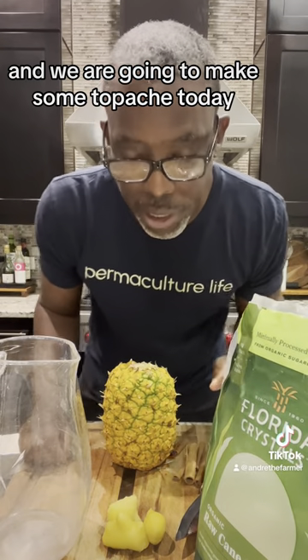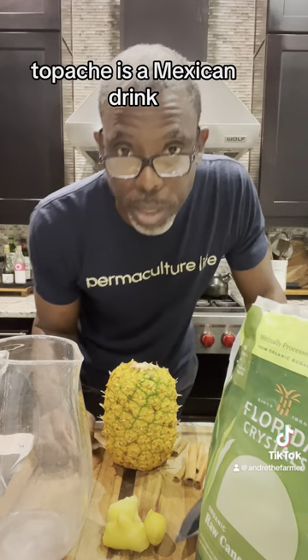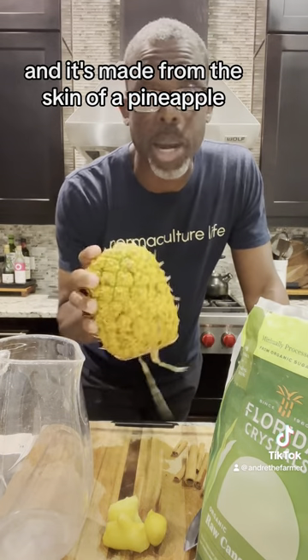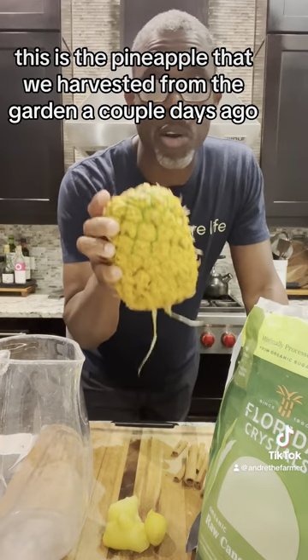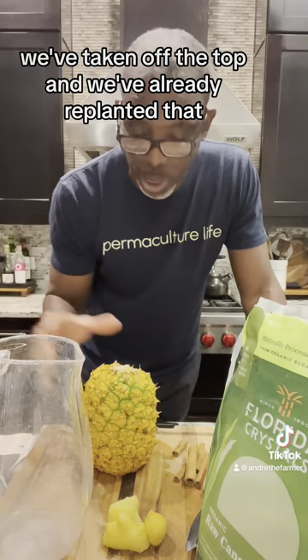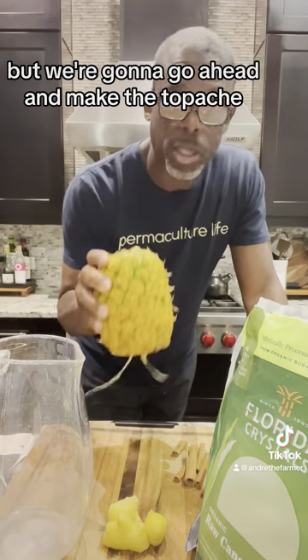Hey guys, Andre the Farmer here and we are going to make some tapache today. If you're not familiar with tapache, it's a Mexican drink and it's made from the skin of a pineapple. This is the pineapple that we harvested from the garden a couple days ago. We've taken off the top and we've already replanted that, but we're going to go ahead and make the tapache.